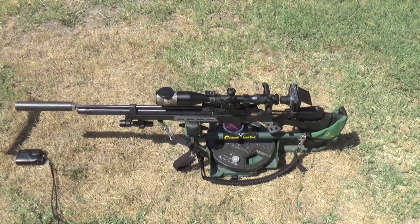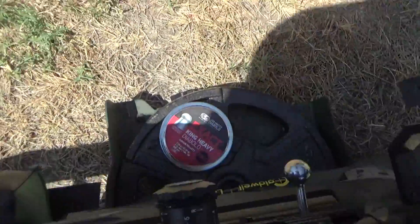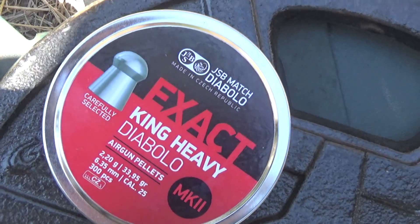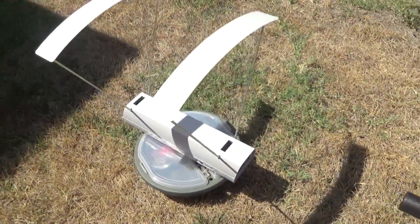I'm going to run some shots through it. I just removed the regulator and I'm running a new JSB King Heavy Diablo 33.95 Mark II. I'm going to throw them on the chrony and see where they're running.